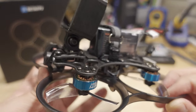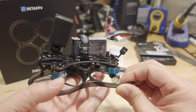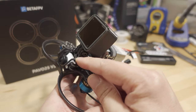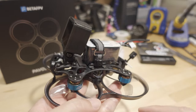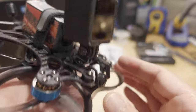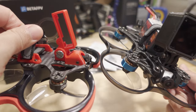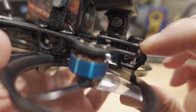You can go DJI O3, but I have all my O3s on other builds with lighter setups, so I figured I'd go with the older V1 digital system from DJI. I put an Action 2 camera on the mount, and they have a new mount system — before, the HD camera was hard-mounted to the carbon, which could lead to vibrations and jello. Now they have a soft mount.